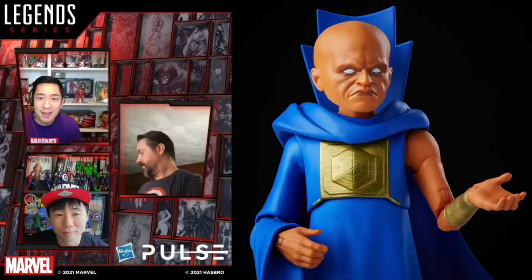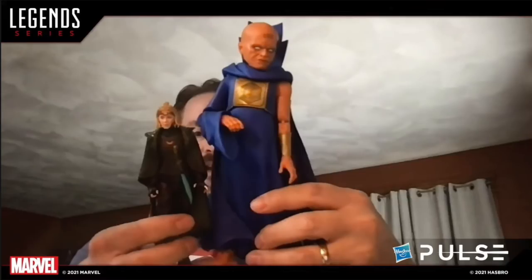The Build-A-Figure for this wave is Uatu the Watcher. He's a very tall figure. This is more the MCU What If universe version — he's more streamlined, not the full comic book proportions, but he does have that big head. Dwight showed him up against Sylvie for scale comparison. Very exciting.